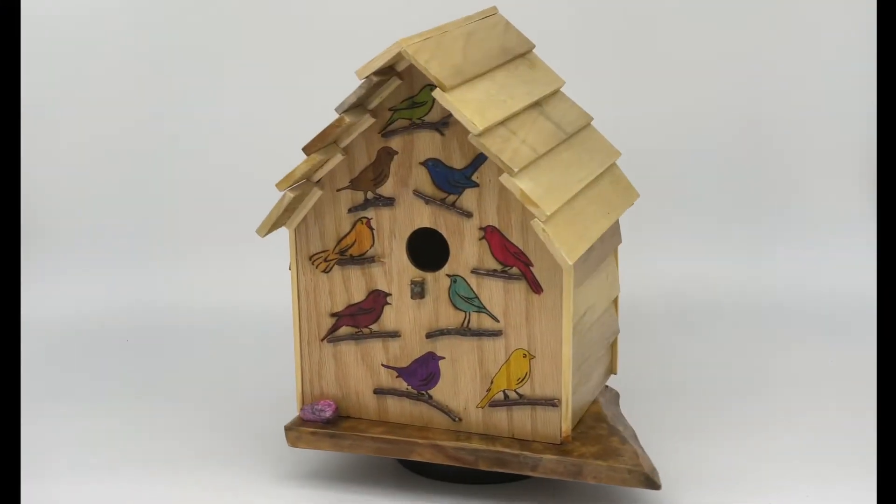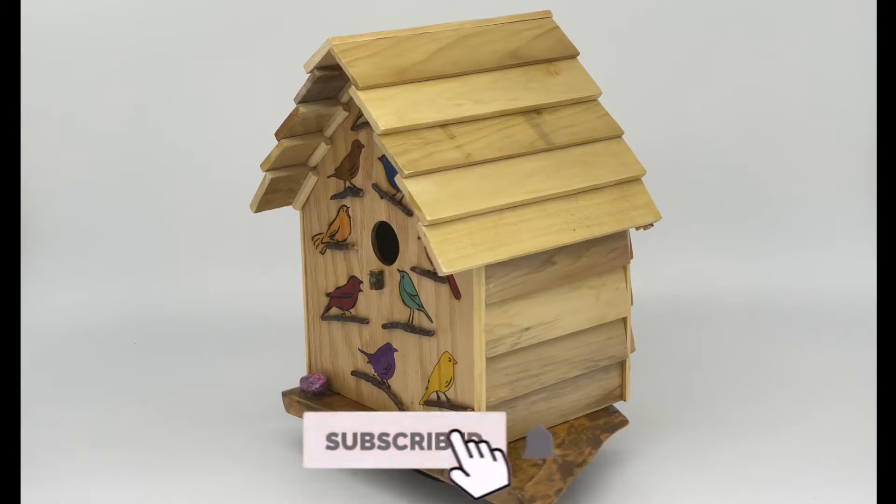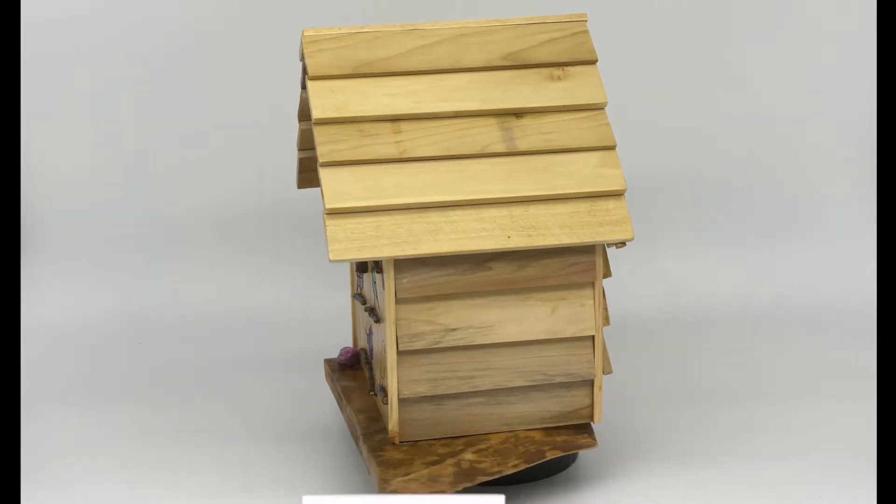If you really like these birdhouse builds, this is the next one I'm going to be talking about. Subscribe and hit the bell button for notifications.